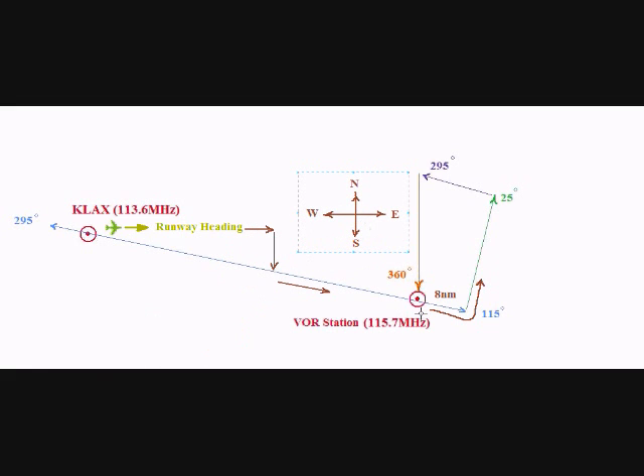Eventually, we want to come back to this VOR station. And if I put up this compass on the map, you'll see that in order to get back to the VOR station, we have to go south. Therefore, I will go to my VOR instrument and rotate the OBS knob until I have the south heading. We will continue flying along the 25 degree course for 5 minutes. And after 5 minutes, what we want to do is to turn left so that we can intercept this south vector as soon as possible.